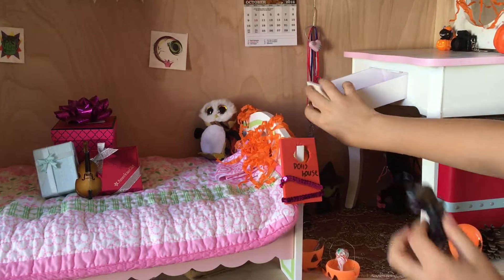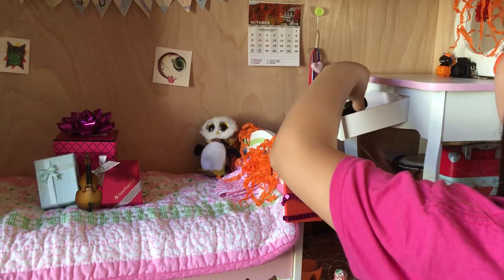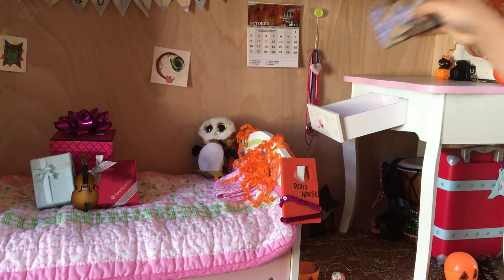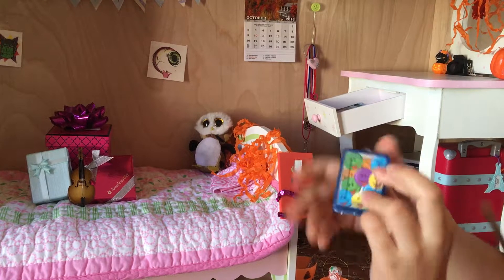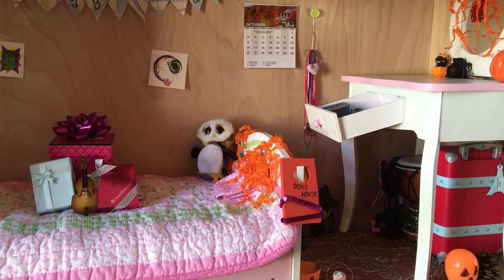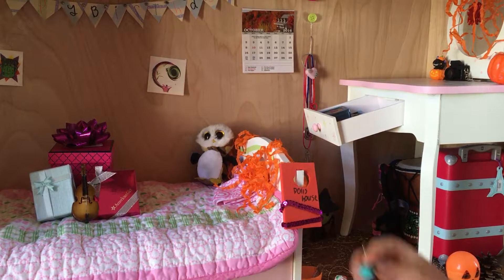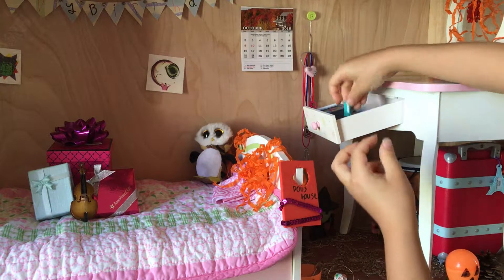I'm going to take this cute little cat and put it right there on the dresser. Then I have this cute little sticky spider and I'm going to put it on the mirror. Then I'm going to take this figurine of a witch and put it in there. And then I got this owl that's festive for Halloween and I'm going to put it right there.